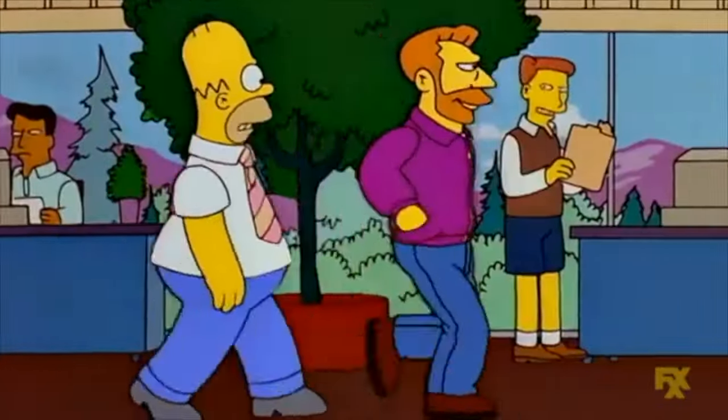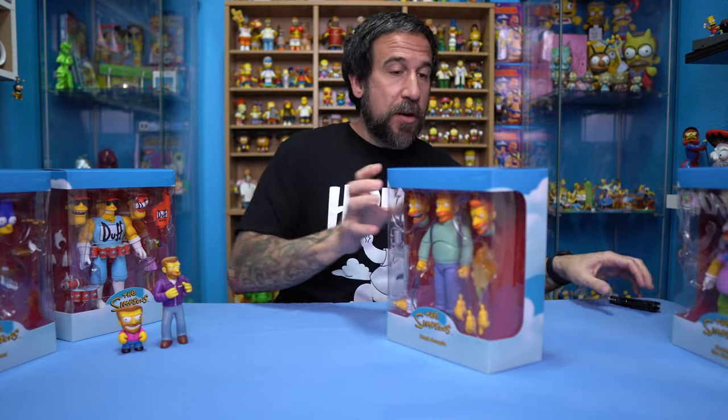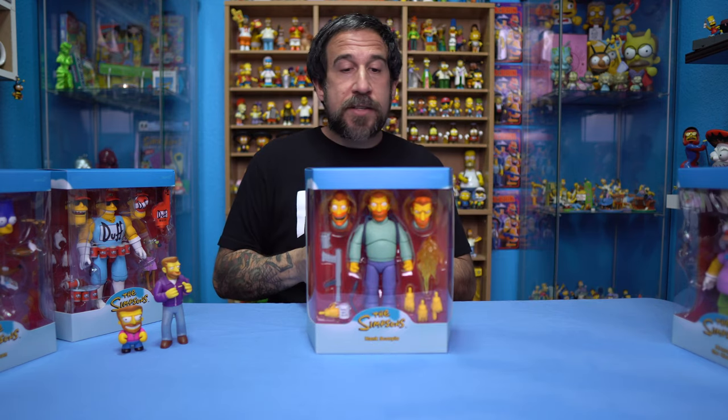Very casual, Mr. Scorpio. Don't call me Mr. Scorpio — it's Mr. Scorpio, but don't call me that either. So I'm going to put just these two off to the side, and we are going to open up Hank Scorpio.